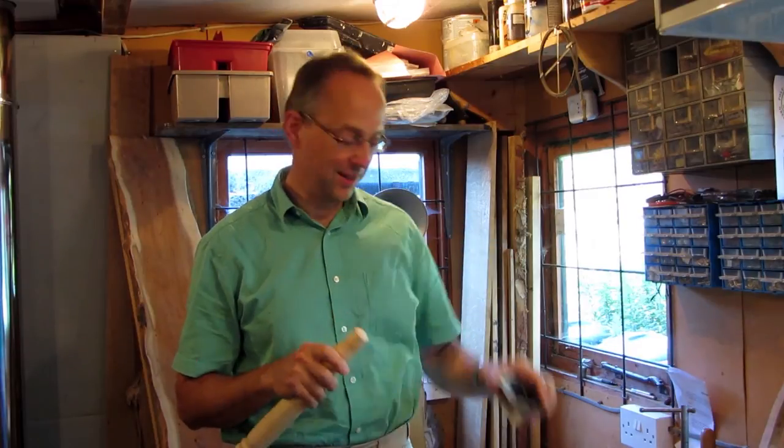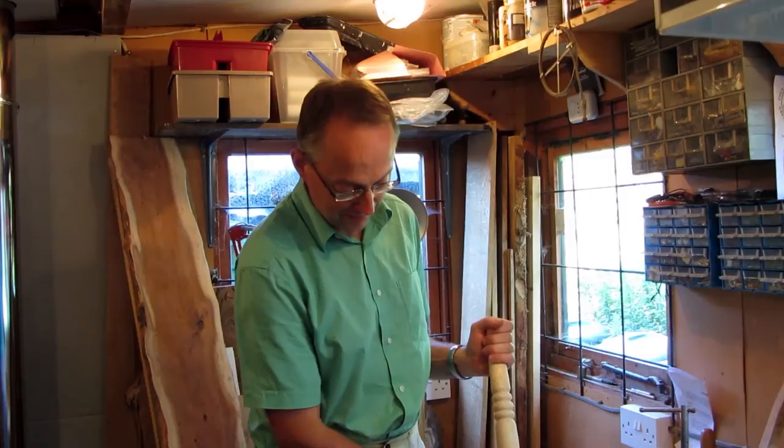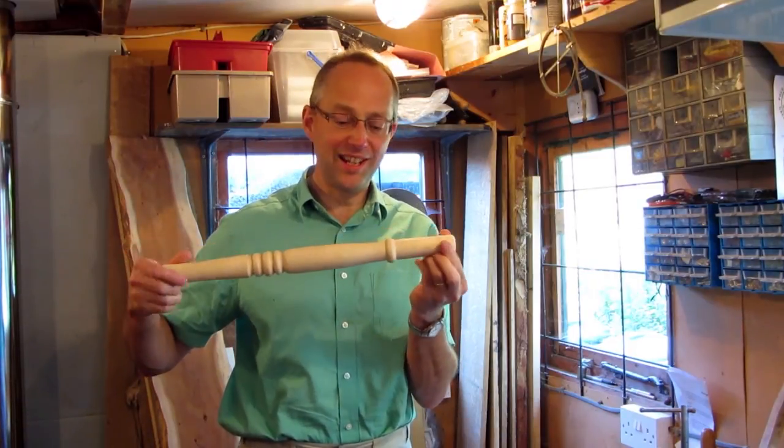Again it does the job quite nicely, so your leg can then sit on the ground and it's got that nice little rounded bevel at the bottom of the leg. So there are some simple ways of getting rounded bevels on the bottom of your chair legs.